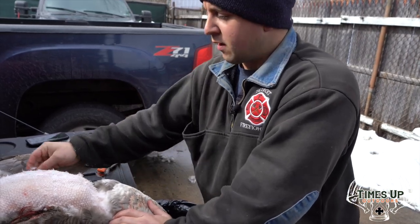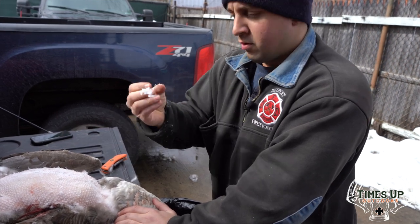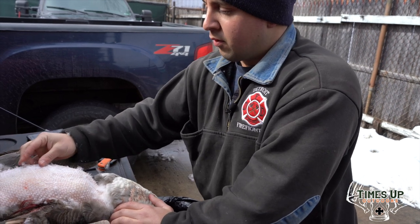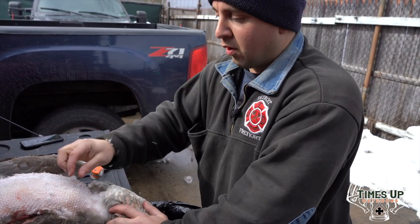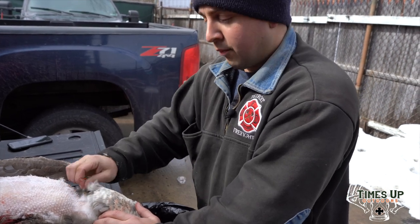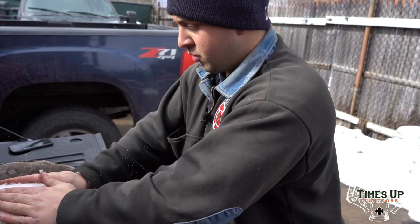Once you pluck all these feathers off, you're going to have a bunch of these little white down feathers. Get the majority of them off — that'll pinch off, but don't worry about it. You're going to scorch these off with some sort of torch or heat, some sort of fire. I use a little blowtorch. Once you get that off, you've got two big old goose breasts.